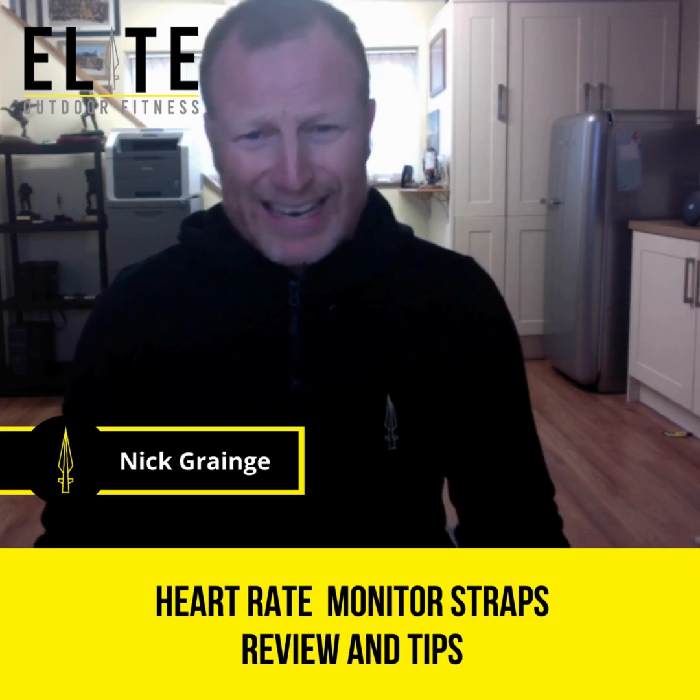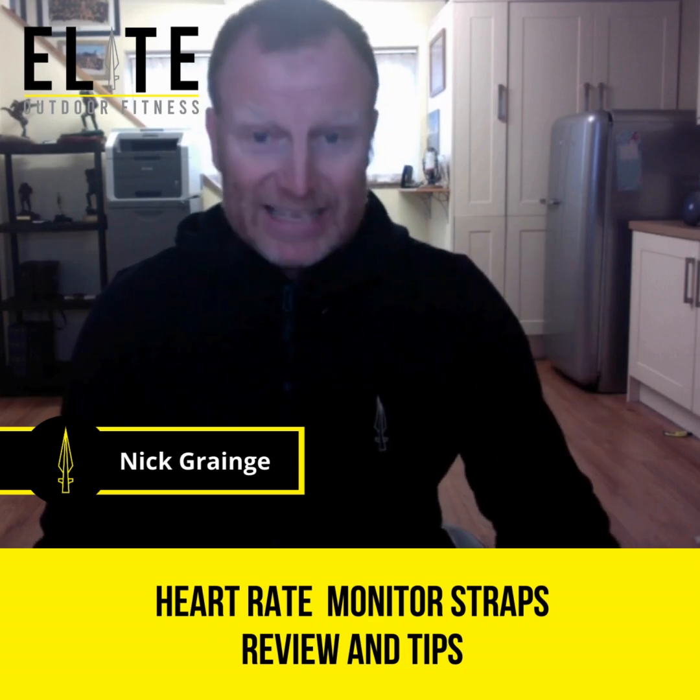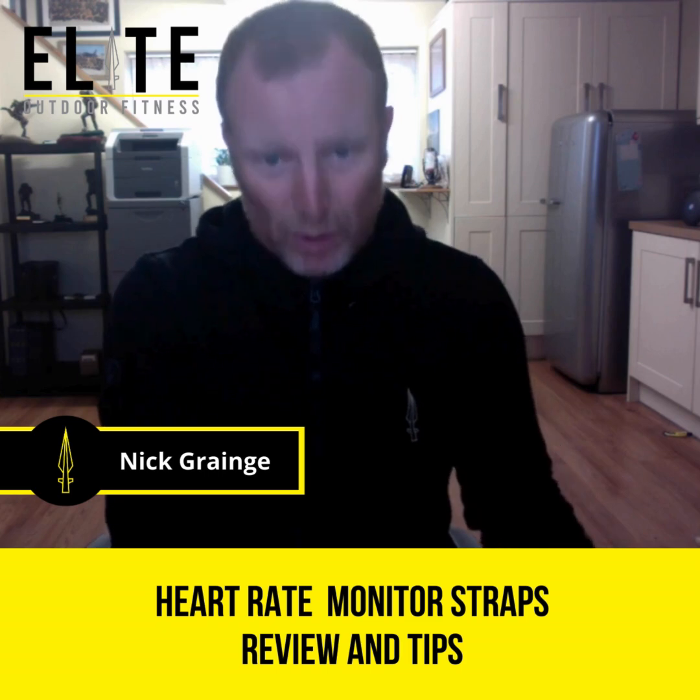They don't last that long — at least two or three times a month I'm changing the battery in these. I've got seven heart strap monitors and only five of them work.